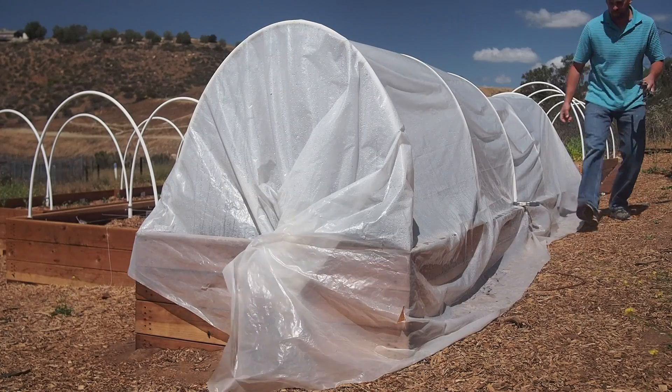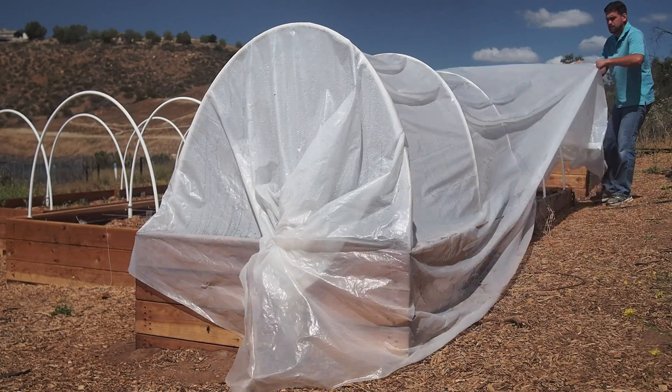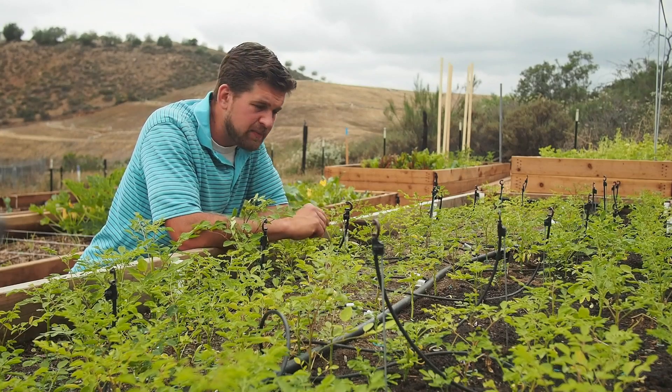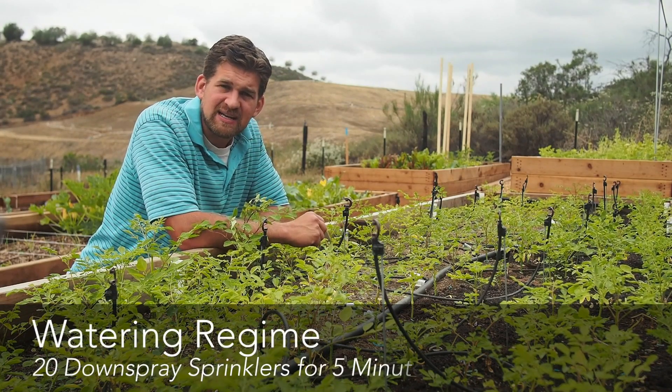On the warmer days, I've been taking the cover off from about 10 o'clock mid-morning to mid-afternoon, say 2, 2:30. As far as watering is concerned in this bed, I've been running these sprinklers for about five minutes a day.